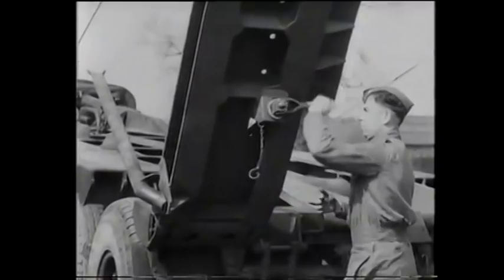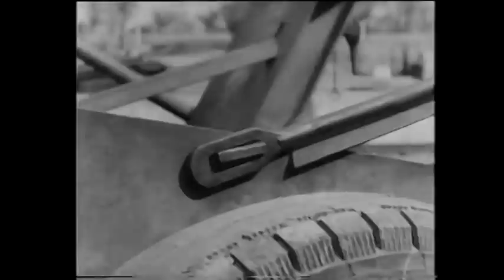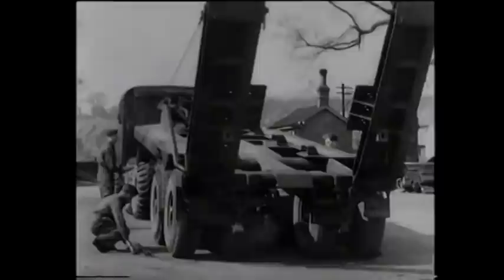Next, the stay nuts are unscrewed sufficiently to enable the lower end of the stays to be removed from their clips on the chassis. They come off the clips easily. When this has been done, the stays can be withdrawn from the ramps and placed on the ground. Then, as the ramps are lowered, the ramp struts can be removed and placed beside the stays.